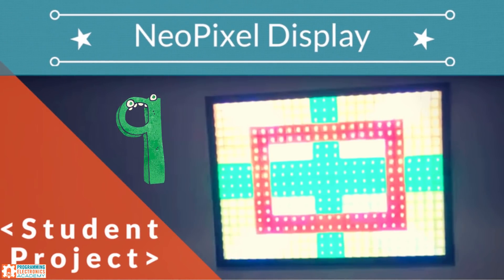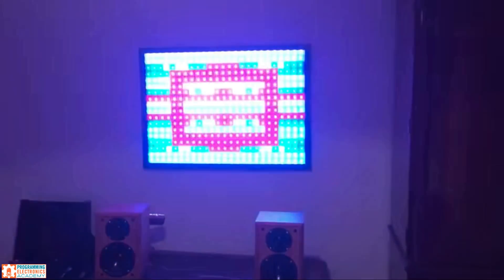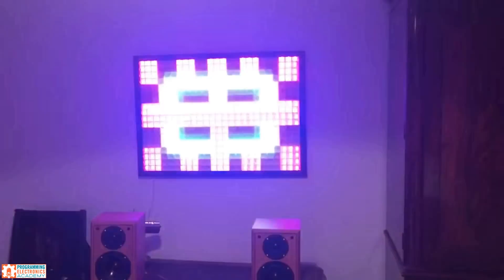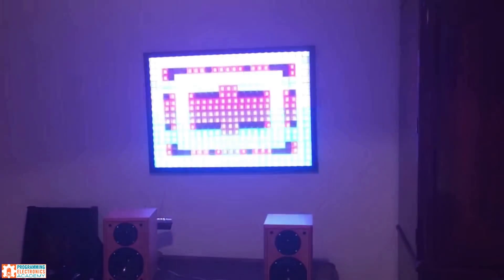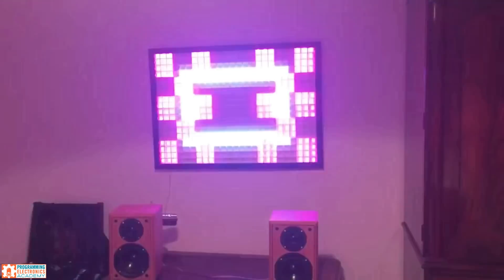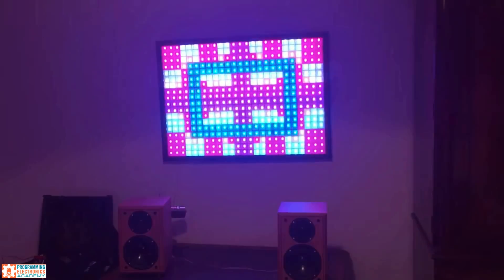Arduino sound to light NeoPixel display. Robert aligned 25 strips of WS2812, also known as NeoPixels, resulting in a 450-point matrix. The display of the matrix is then adjusted based on sampling audio input. For the code, he used pre-built arrays to save different patterns that are shown.